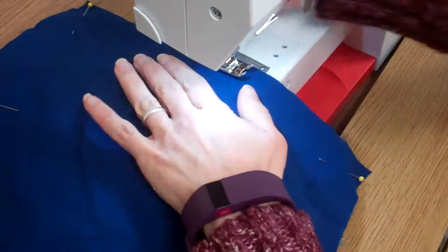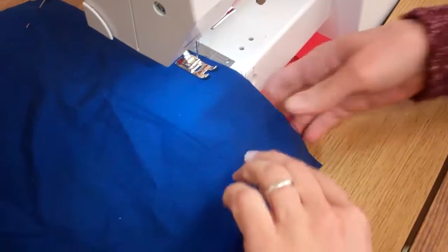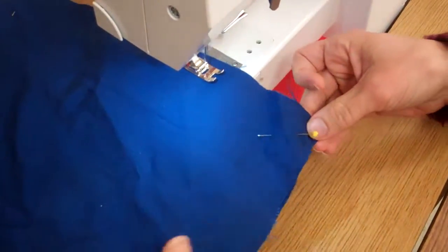Start in the middle of a side. When you start sewing, be sure to backstitch — go forward and back, backstitch — and then sew to the end.